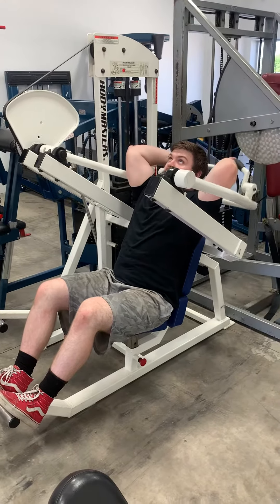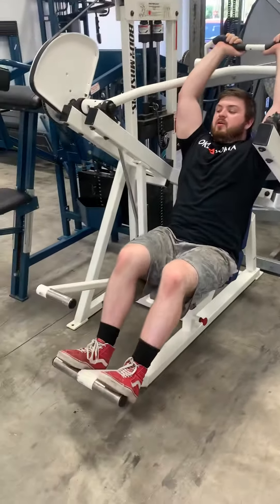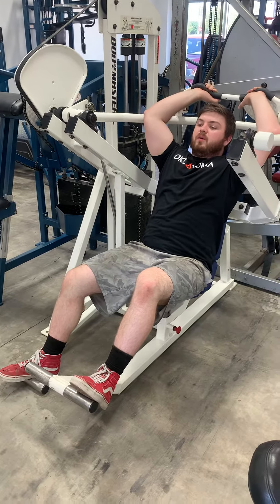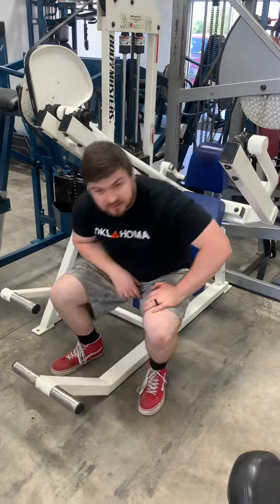Then you're going to do your straight overhead tricep extension, just like so. Whenever you're ready to lower it back down, go ahead and hit that foot pedal again, all the way down. You can slowly lower it down with your hands, let go, and slowly let that foot down. And that's how that one works.